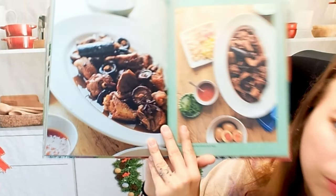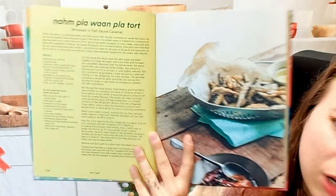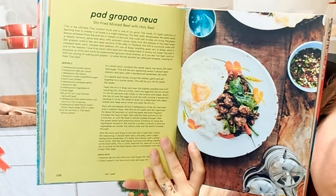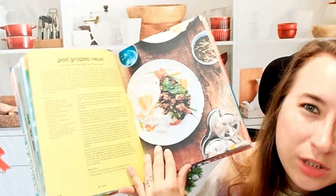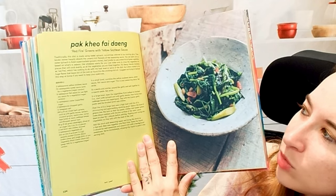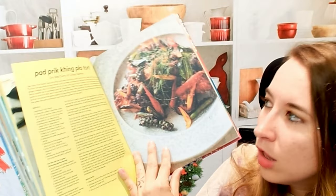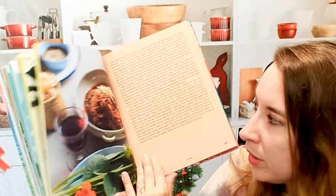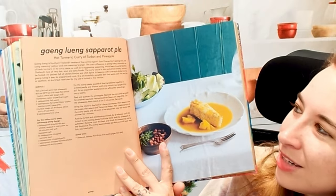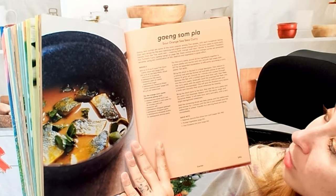Moving forward here, more beautiful photos of different main course dishes. This is a whitebait in fish sauce caramel. We have stir-fried minced beef with holy basil — we actually have this dish quite often but usually use ground chicken instead. This is a red fire greens with yellow soybean sauce. Dry red curry with crispy salmon — I love how colorful these dishes look, very vibrant with lots of green, red, and yellow. Here we have hot turmeric curry of turbot and pineapple, and a sour orange sea bass curry.